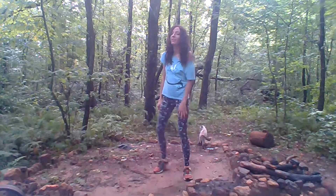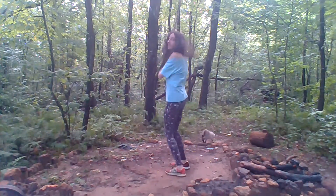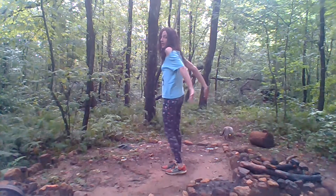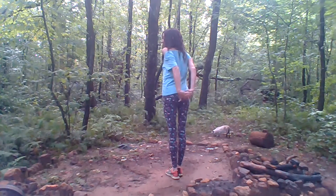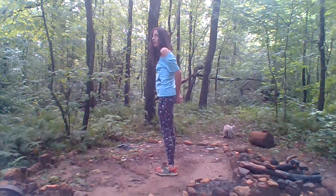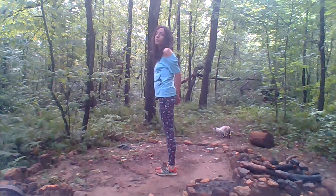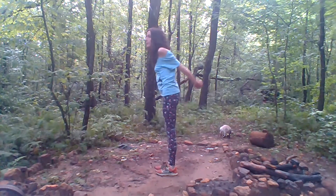There goes my cat — my cat steals all the videos. So, basically, what you do: I'll turn to the side, reach behind your back, and lock hands, like this, and then you just basically bend over, and as you bend over, you put your arms straight back, like this.